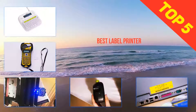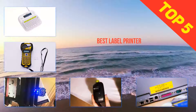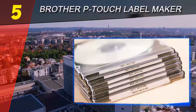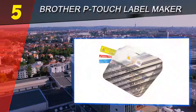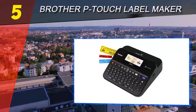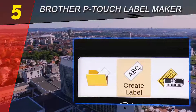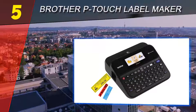Here we present the top 5 best label printers. Starting off our list at number 5, the Brother P-Touch label maker. Whether you're a teacher trying to get organized or you want to add a personal touch to class projects, label makers are a great addition to any classroom. We especially love the PTD 600, another label maker from Brother's P-Touch line.